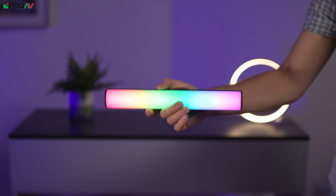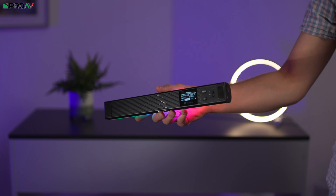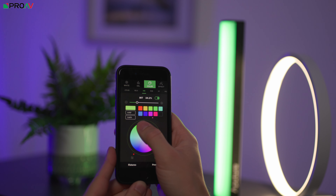So despite being the smallest of all three of those tubes, it is actually the most professional of the bunch by a long way. It has a lot more control options. You get support for their Sidus Link app, which all Aputure and Amaran lights have now.